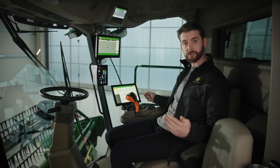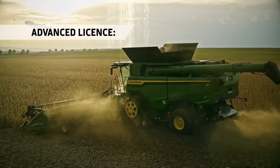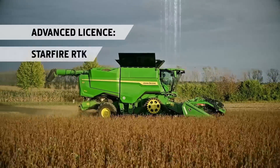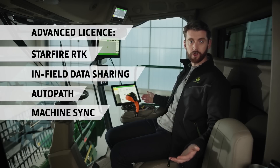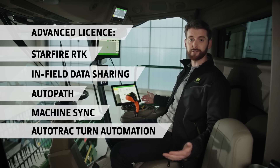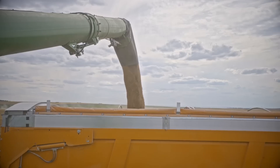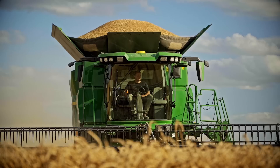If you're looking for more precision features, then we have our G5 Advanced license, where we bundle our most popular precision tech into a single license. You get features such as Starfire RTK, in-field data sharing, AutoPath and MachineSync for easy unloading on the go. We even have AutoTrack turn automation for stress-free headlands. What's more, all of your field data — including both yield and protein maps, if equipped with HarvestLab 3000 grain sensing — are automatically stored on the John Deere Operations Center for next year's crop and fertilizer planning.